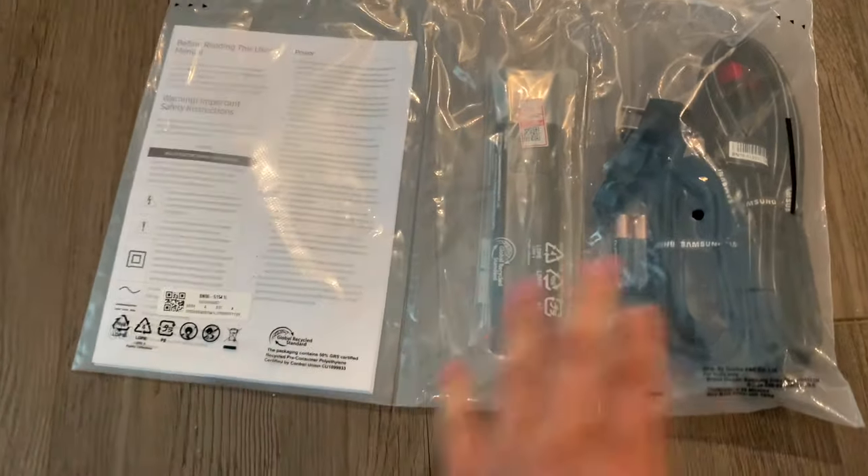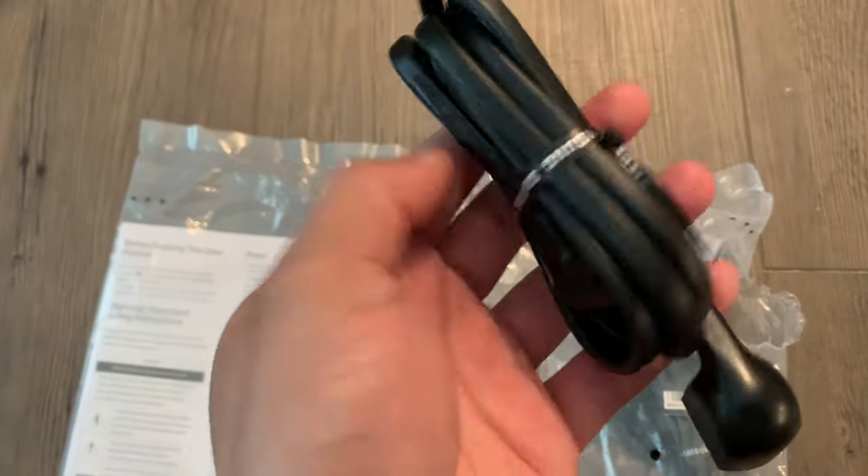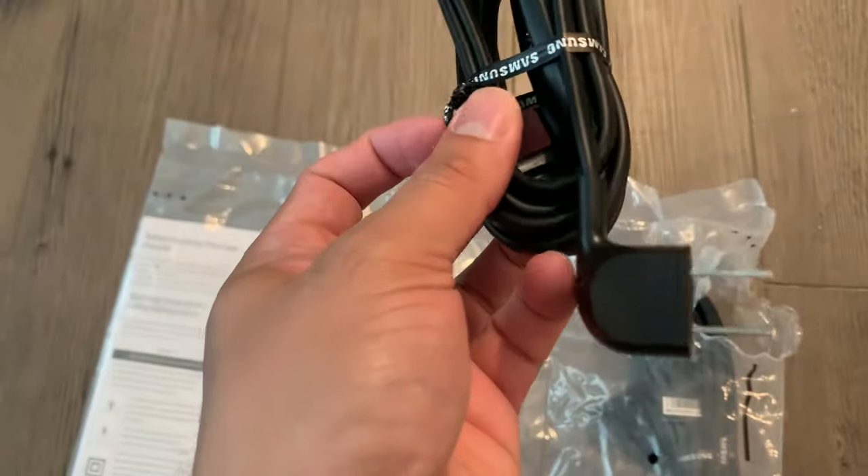Now it's time to set up the power cord and the remote. Here's the power cable — it's pretty slim and skinny. The power cord connects on the back on the right side, where all the ports are. Take your cable and slip it in facing downwards. The cable looks a little short, but give it a nice gentle push and it should go in.